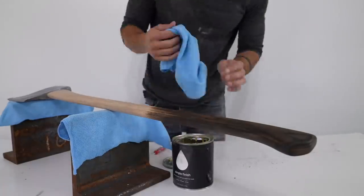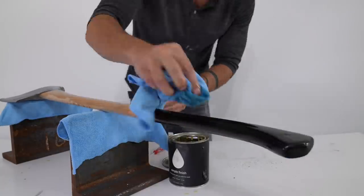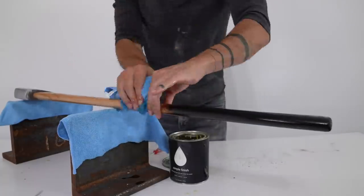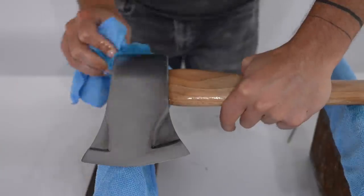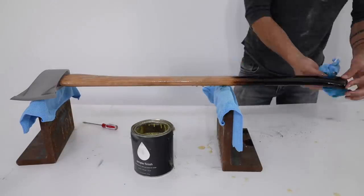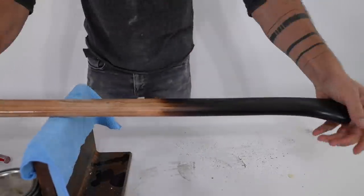I finished both the handle and the steel head with Maker Brand Simple Finish. It's a plant-based oil and wax finish that works great on both metal and wood. I used a clean rag to apply a thick coat and let it sit for about 10 minutes, then looked for dry spots and added a little bit more, let that sit for another 10 minutes, and then used a clean rag to rub it all out.